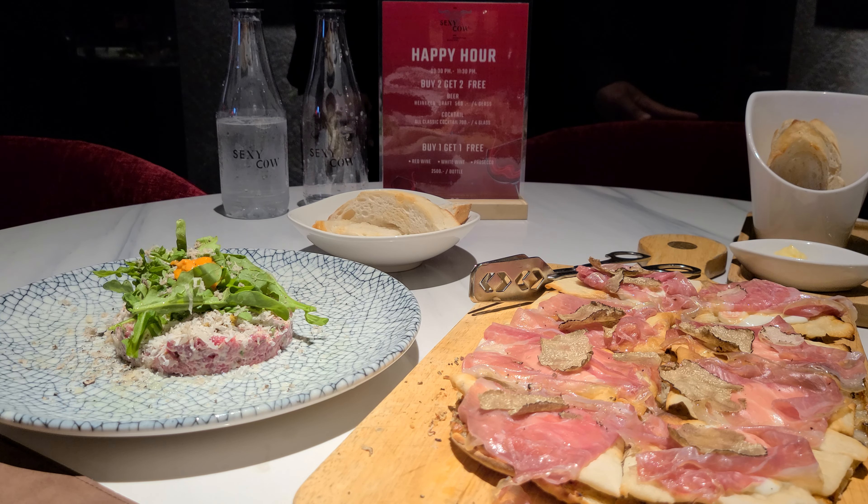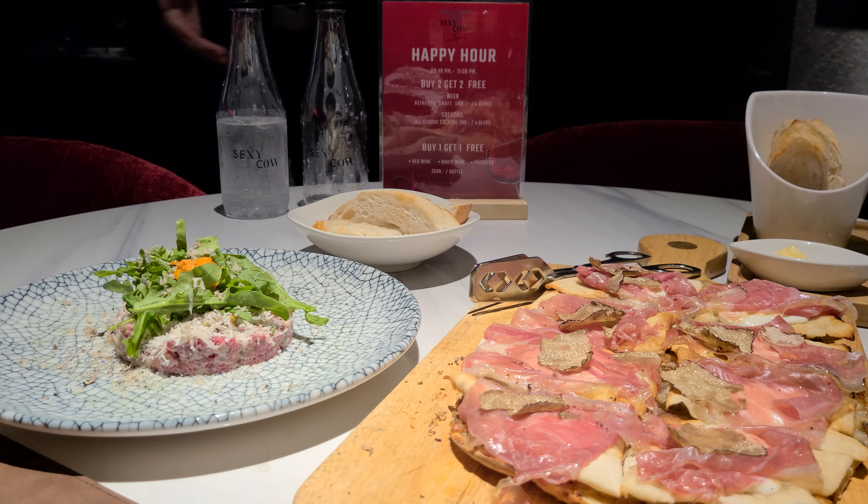This is the special — we use the tartar and pizza. It is so tasty.